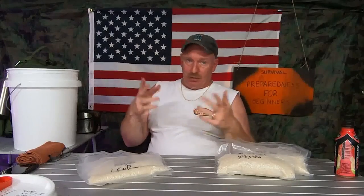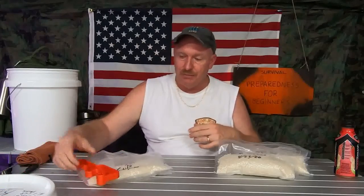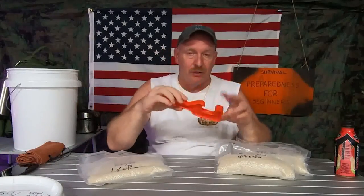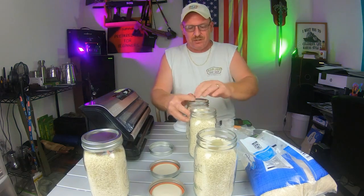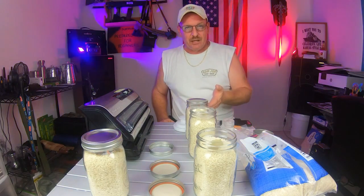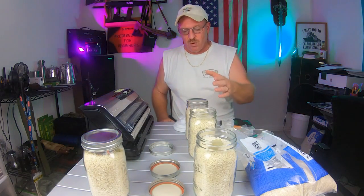Just buy a regular Home Depot or Lowe's bucket and a regular size lid. All you need to put the lid on is a rubber mallet — you could use a hammer if you have to. And you need a lid puller, about a dollar ninety-nine. Sanitize your jars and lids in hot water on the stove. Some people put them in the oven, but you still have to do the lids on the stove in a pot of water.